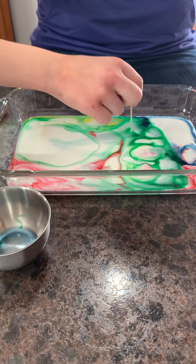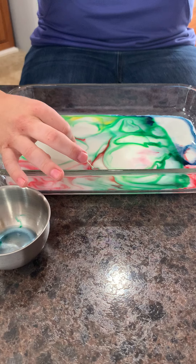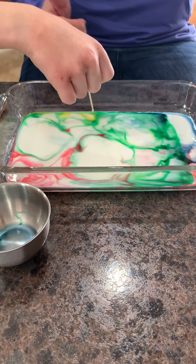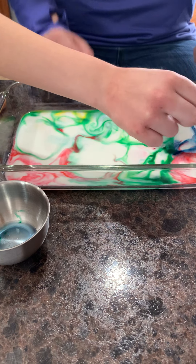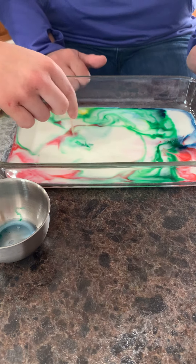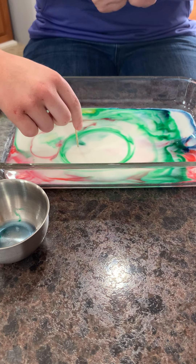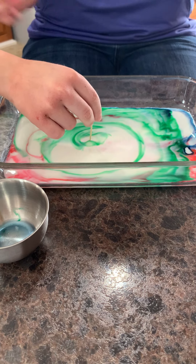With this kind of science, we're looking at the process — not the end result. We want to see what's happening as it's happening. We're testing, creating, mixing, and just having fun with this experiment. Without going too deep into the science, basically what we're doing is disrupting the surface tension of our milk. When we stick the soap in, it disrupts the surface tension — which is what keeps the milk molecules together — and it makes these super cool designs.